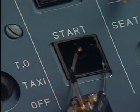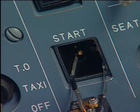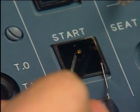Carefully pull the tool to remove the head of the push-button switch. The head stays attached to the body of the push-button switch by the rods that turn.